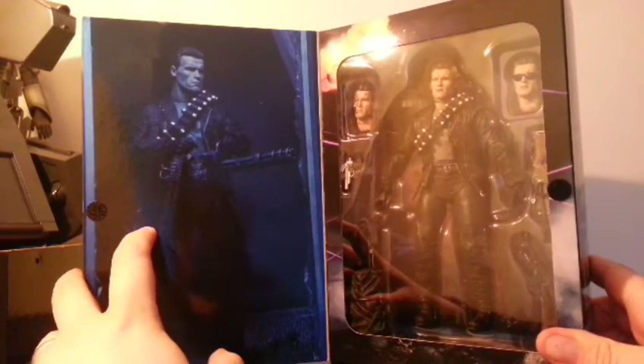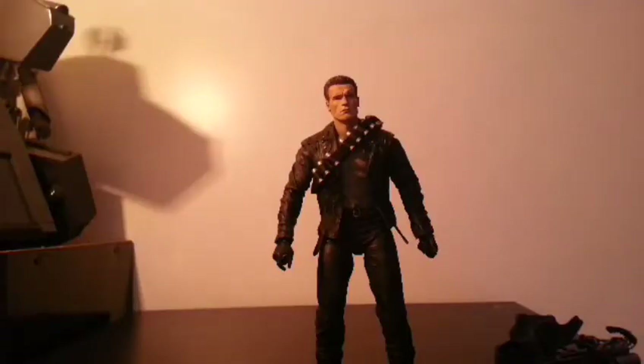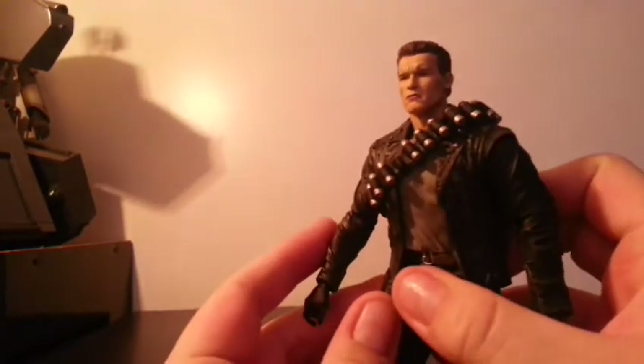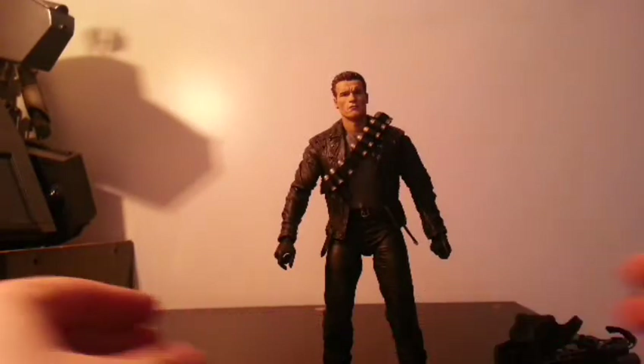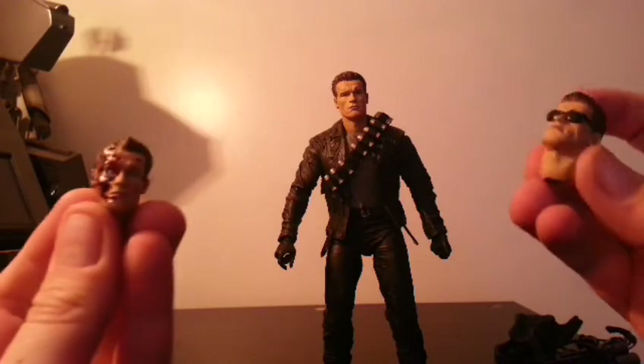I'm going to crack this open and then we'll see what I think of it. So I got him out of the box and had a little bit of a play around. What are my thoughts on this action figure? I have to say I am completely in love with it. It looks like Arnold Schwarzenegger — it's him. Some of the detail, like the bullet holes in the jacket, looks bloody amazing.